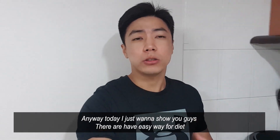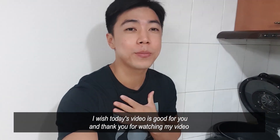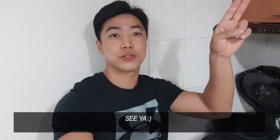Anyway, today I just wanted to show you guys there's a really easy way for diet. I wish today's video is good for you. Thank you for watching my video, and if you have time, please subscribe and like. Let's see the next video — see ya, bye bye!